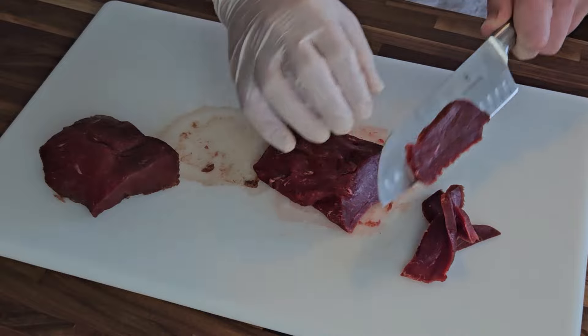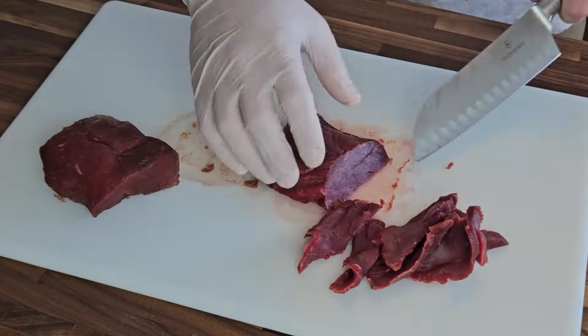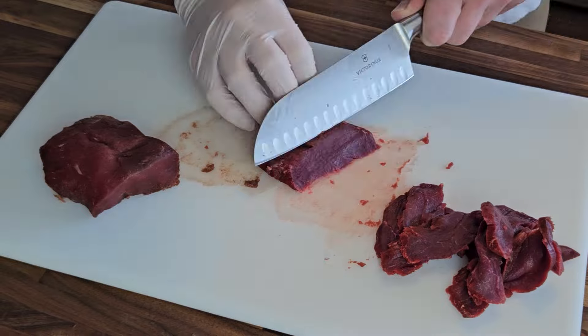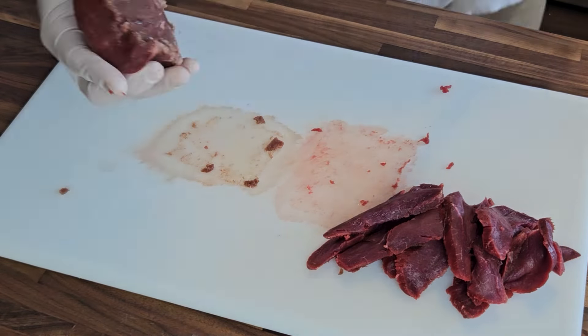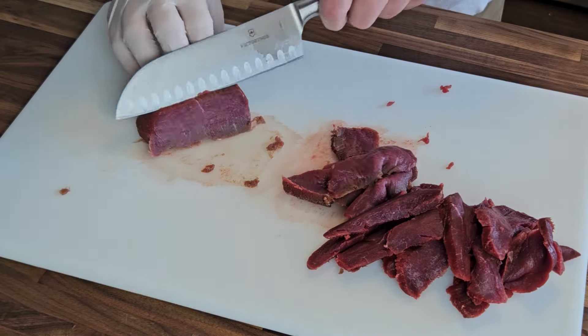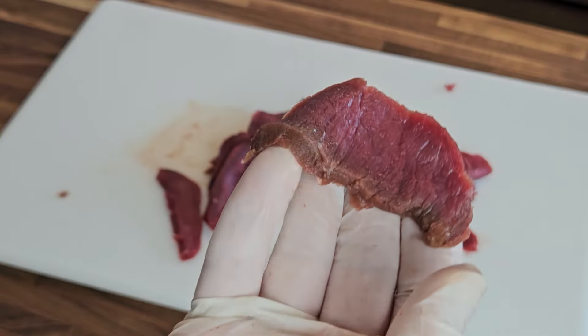The venison is partially frozen and firmed up a good bit, so now I'll use a sharp knife and start slicing. I'll go at about a 45-degree angle to make for some prettier looking slices of meat. Note that I am slicing against the grain — this is an important detail that makes for a more tender piece of meat that's much easier to bite and chew.